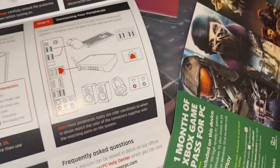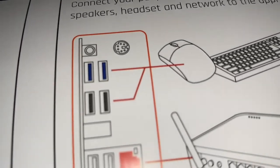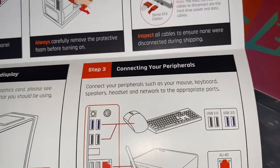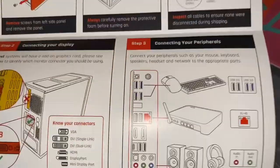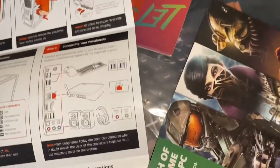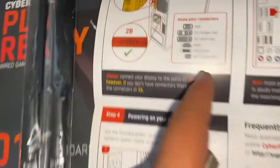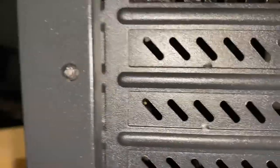Connecting your peripherals: mouse, keyboard, speakers, headset, and network to the appropriate ports. I think the peripherals go here at the back I/O panel. I'll get those connected after I get everything else sorted. I'll connect the HDMI to port 2B — that's the GPU's HDMI port right here.